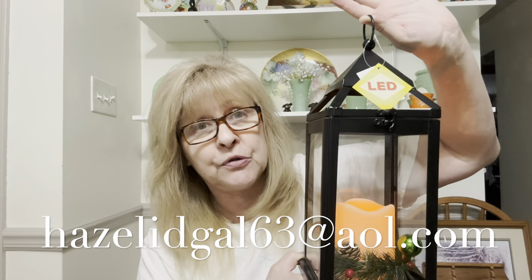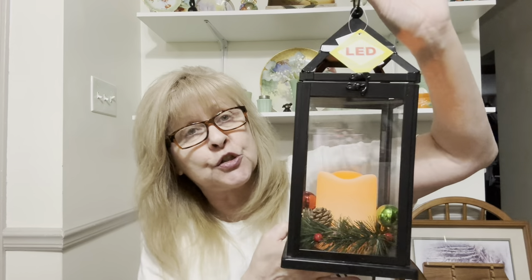Now we're down to the lanterns. This one is brand new with the tags and it's a Christmas one. If someone would like this the way it is, just let me know — shoot me an email. If you see anything in my thrift haul videos that you're interested in, my email address is in the description box. Don't ask me specifics in the comments — I get behind on comments, and chances are it will be sold before I ever see your comment. Always email me. It takes three triple A batteries.